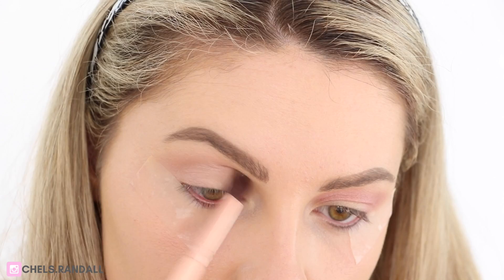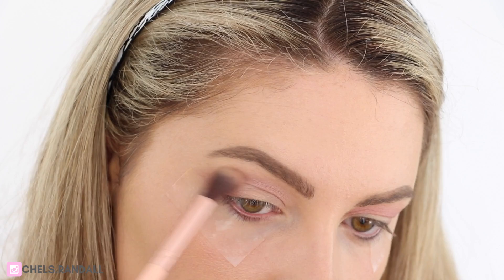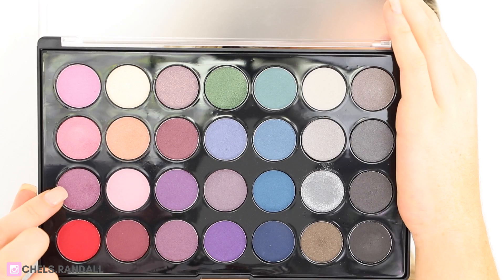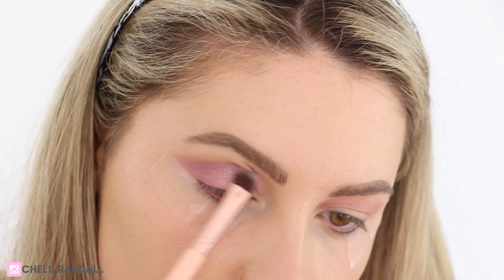Now going in with this shade and mixing it in with a little bit of this pink shade, I'm just going to pat this on the outer third of my eye and then deepen up the crease. You want to focus it on the outer third but you still want it to blend through the crease nicely and have all the colours tie in together. Now taking this shade on a BH Cosmetics eyeshadow brush, I'm just patting that into the outer third just to deepen it up a little bit — I want the outer third to be the darkest.